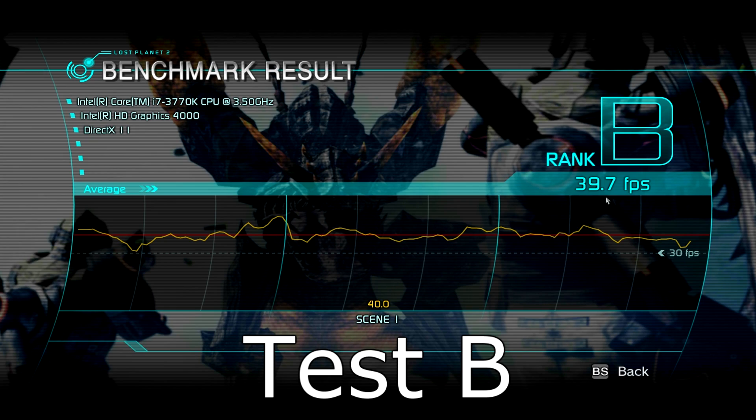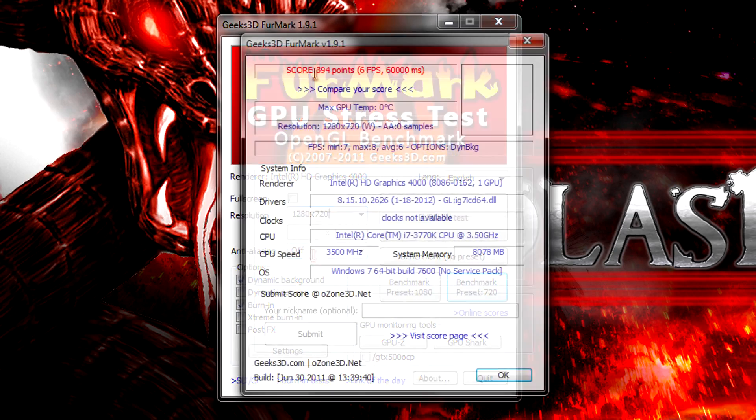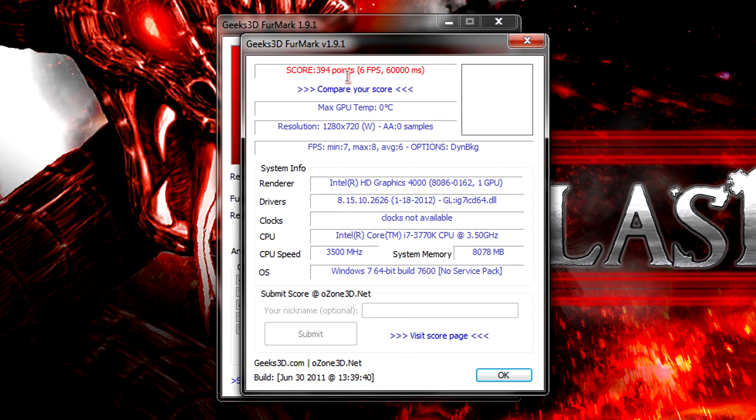Remember, this is an integrated graphics unit. In FurMark at 1280x720 with anti-aliasing turned off I get 394 points, which is quite low but okay. I ran this test for 60 seconds. The frame rate looks pretty bad — I'm getting roughly 6-7 FPS.